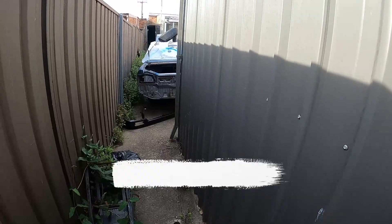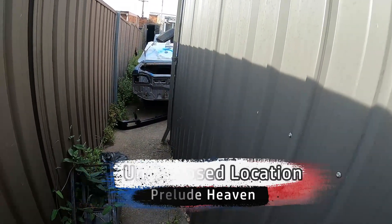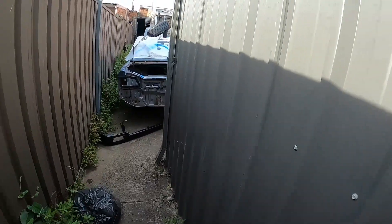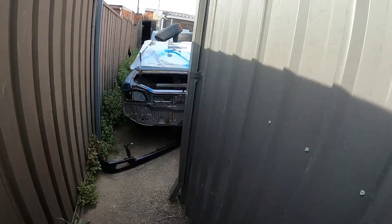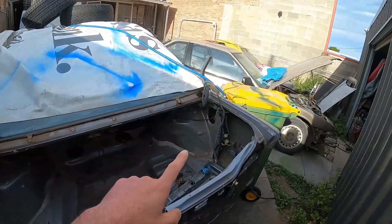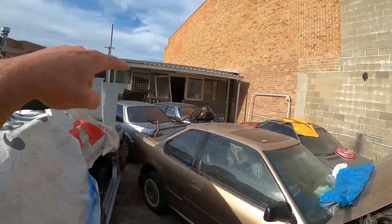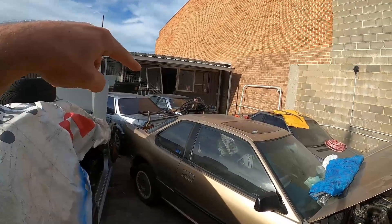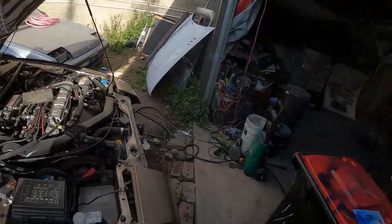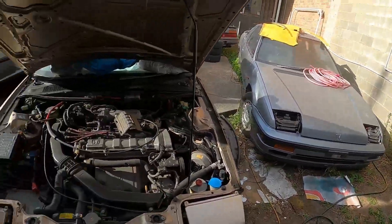Now to some of you it may look like just your normal junkyard, but to the Prelude fanatics this is car heaven - or should I say Prelude Heaven. Just check it out. That's one, two, three, four and five - five Preludes! Which means five sets of spare parts that you can take from. My god, look!